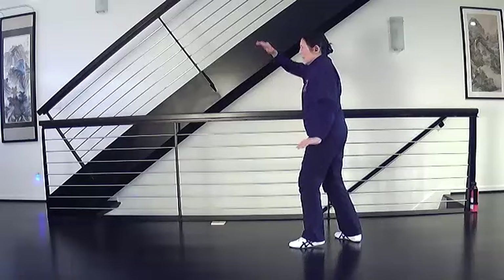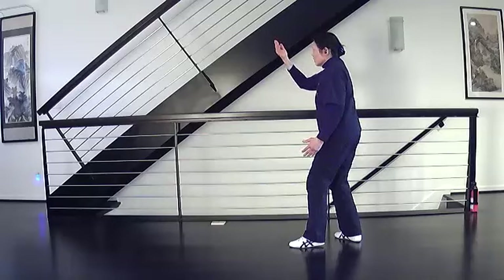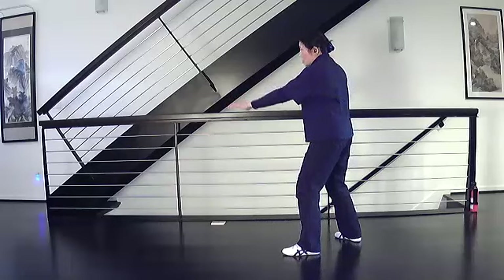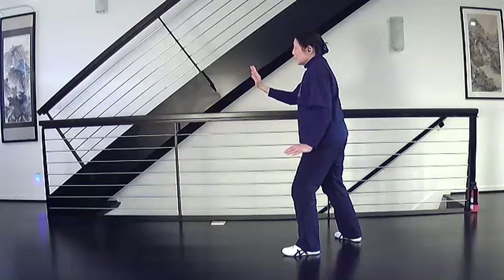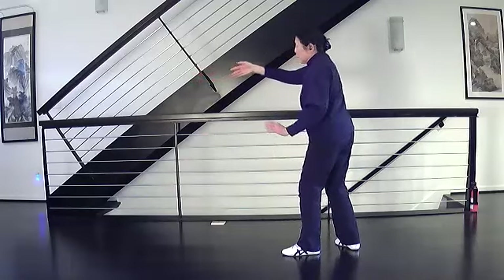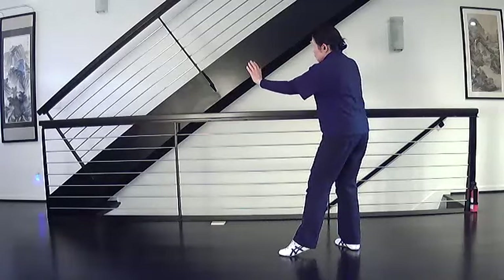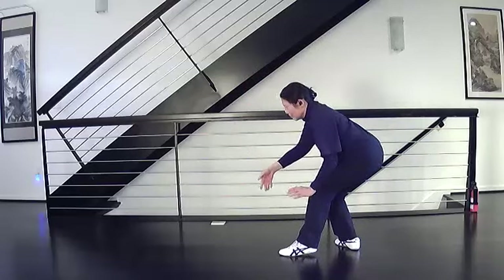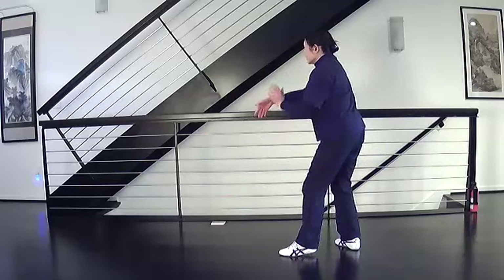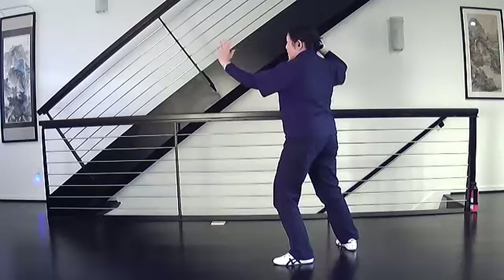Step and open. Left brush knee, turn your hands, swing, step, brush, strike. Needle at sea bottom, yield forward, pull in the right foot, pull back, push off the heel of the left foot, change your footwork. Sink down, bend through the back, come up, attach the left to the right, step, and separate.